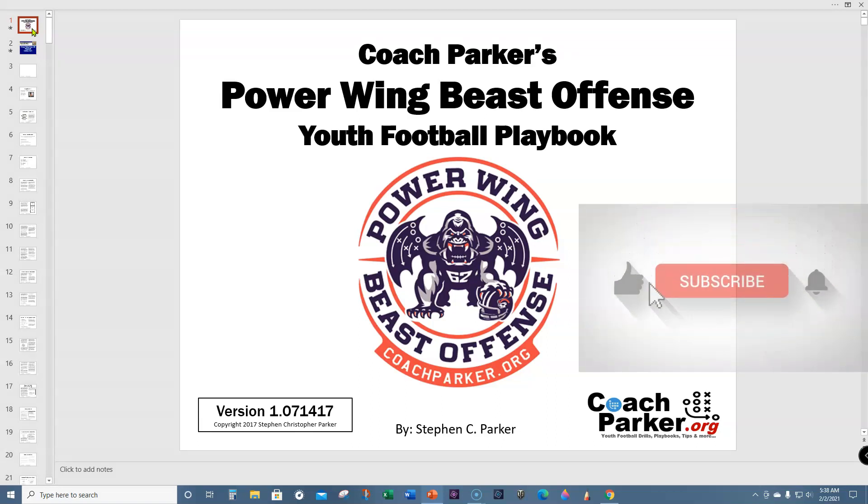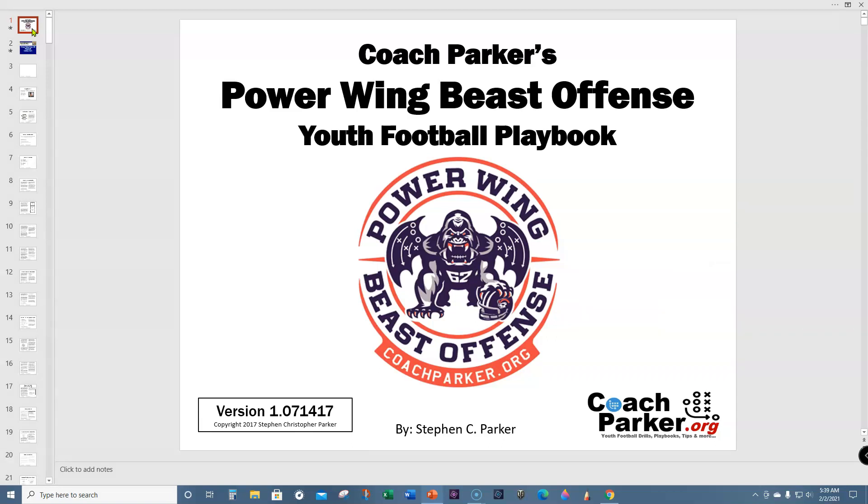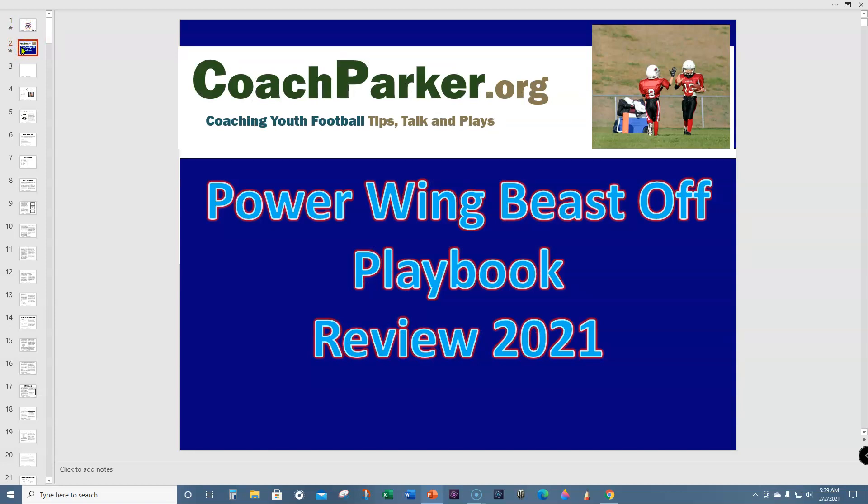If you liked the video, please subscribe and like down below. Leave me a comment — if you bought the book and like it, or if you've taken material from the website and run the beast and it works, let me know. We'd love to hear from you. Contact me anytime. This is Coach Parker with coachparker.org. Please subscribe and head over to coachparker.org for more info. Right now this book is still $19.99 and I still have about 25 copies of the hard copy. Everybody stay safe and remember to play for fun — because winning is funner. Thanks a lot guys, see you next time!